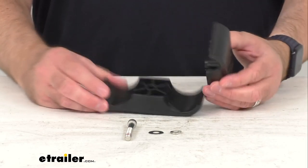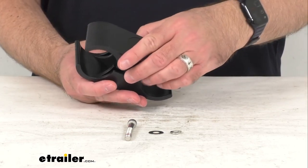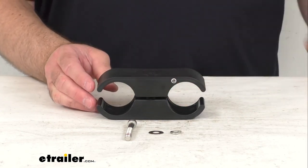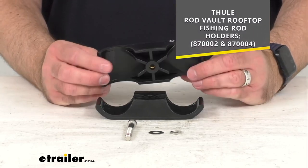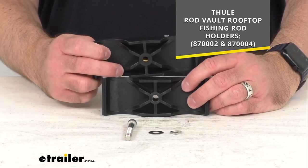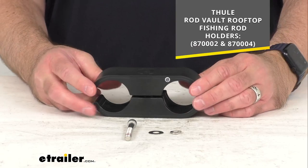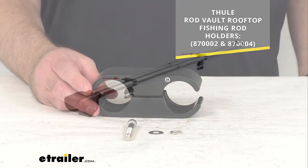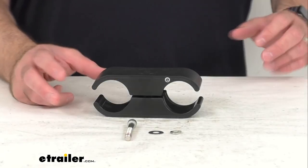As you can see I have it apart here and this is how it's going to arrive to you. On your screen I am including the model numbers of the Rodvault rooftop fishing rod holders that this tube clamp will work with. This is going to install around your rod holders to provide a mounting point for the crossbar mounting clamps, and of course those are sold separately.